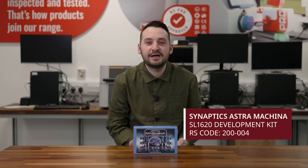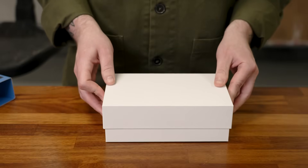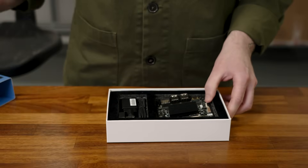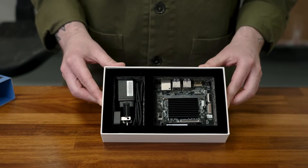Hi, I'm Conor Dobson, Technical Market and Executive at DesignSpark, and today we're going to be unboxing the Synaptics SL1620 development kit. Inside the box you'll find the Synaptics SL1620 development kit and all the connectors ready to kick-start your project.